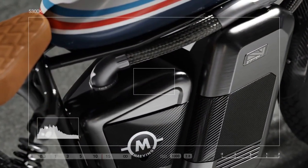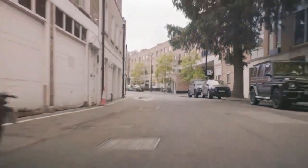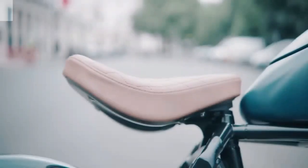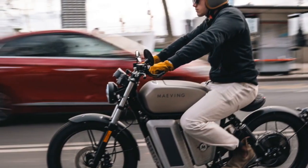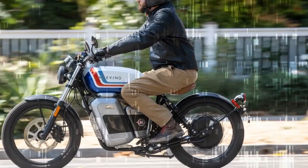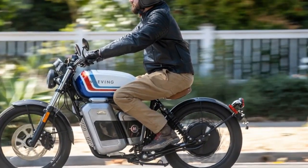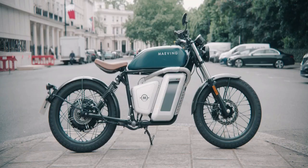The paint on the RM1S gleams, the metalwork is exceptional, and the various components are of high quality. While the RM1S has a distinctive look, it blends seamlessly into urban settings, unlike the more aggressively styled Kawasaki Ninja E1 and Z1. Its design is also more traditional compared to BMW's CE-02, another recent entrant in the all-electric urban commuter market. Designed to be accessible for both new riders and seasoned motorcyclists, the RM1S features a seat height of just 30.9 inches and a curb weight of 293 pounds, making it easy to mount and maneuver.